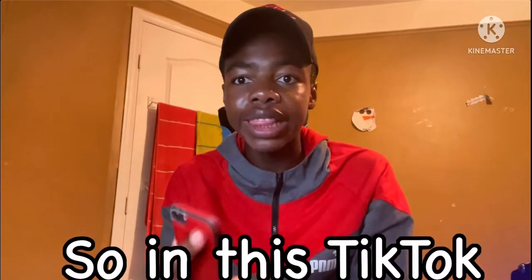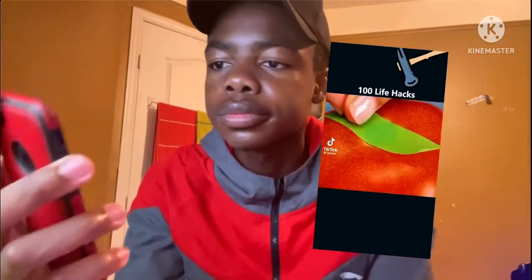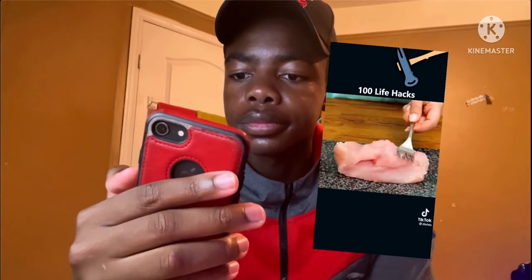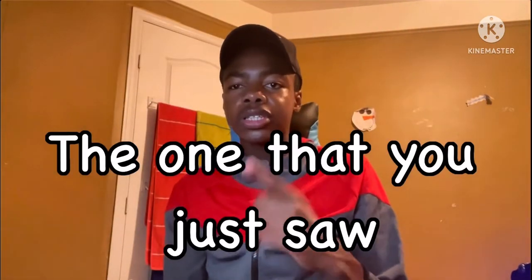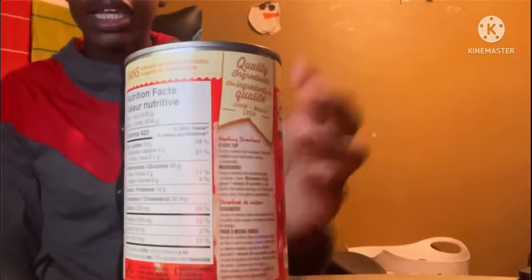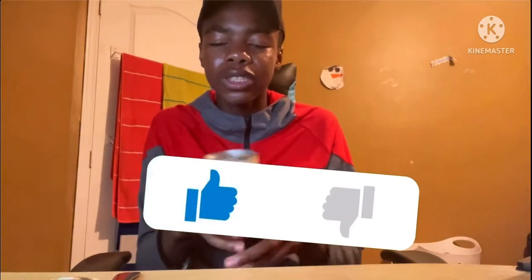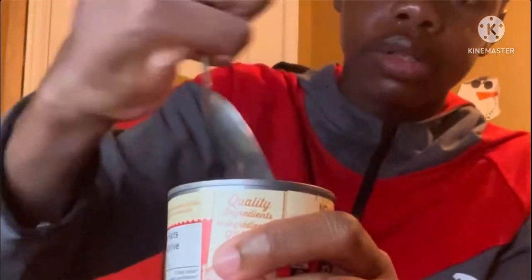So in this TikTok life hack I'm only going to use the last hack because there's three hacks and I only want to use the last one — the other two I don't feel like using. So the last one, this is the one I'm about to try right now. There was a can and there was a spoon. This can — I took it, and if I get caught then I'm in trouble, so please smash the like button.